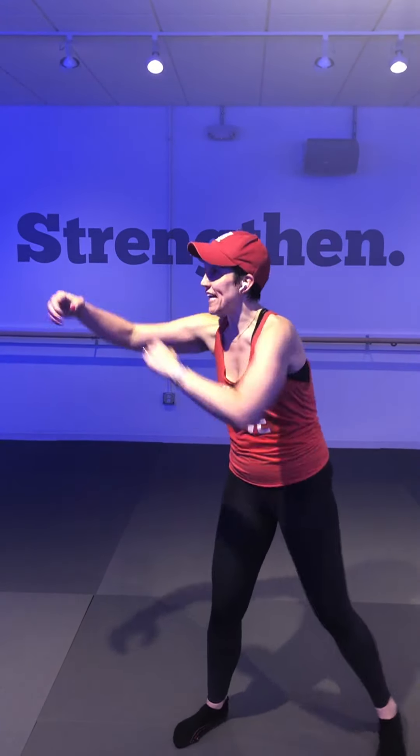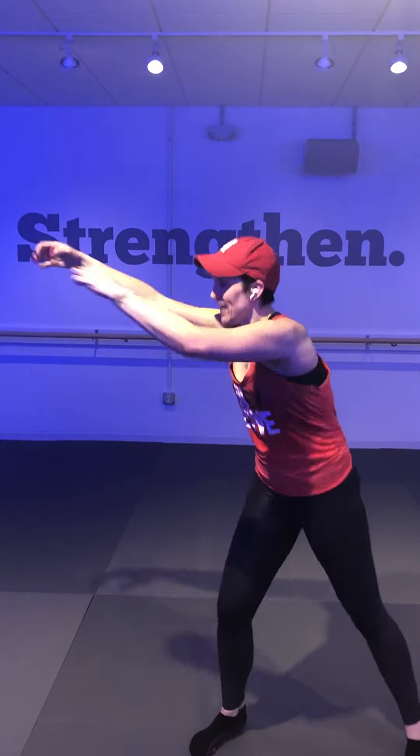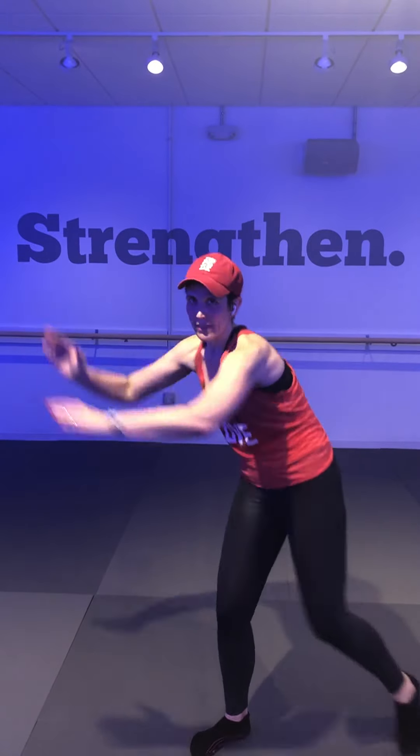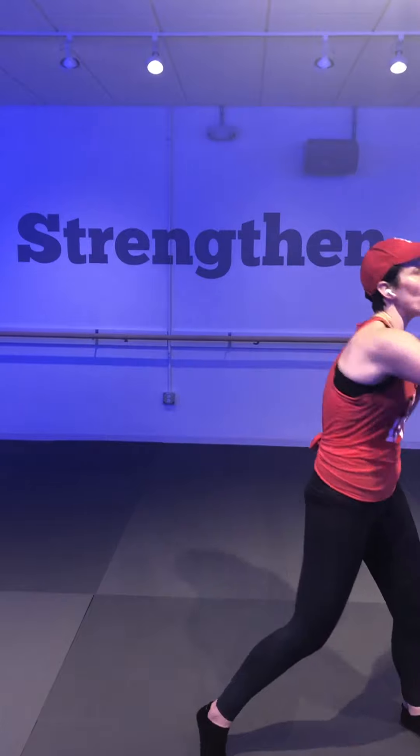Taking four corners, four knees — corner corners, always an option to take out that hop. Two more times — last time, corners, corner.